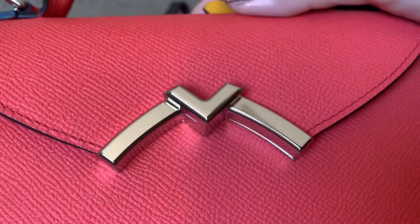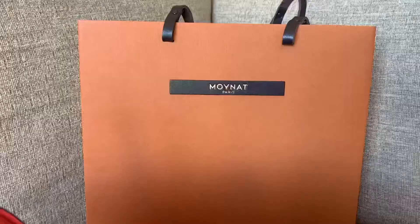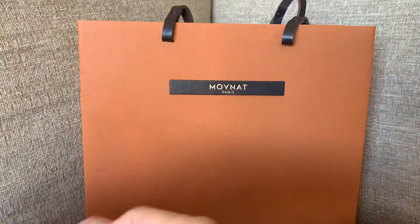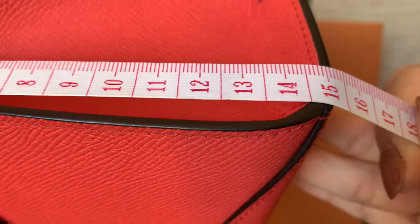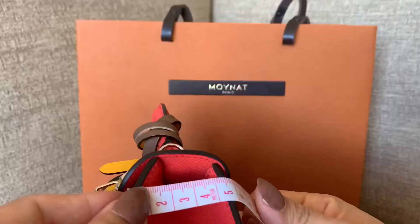The Moana bag is almost 22 centimeters at the bottom, but it slopes like a trapezoid — the top of the bag is narrower. The height of the bag is about 15 to 15.5 centimeters, and the middle width is about 7.5 centimeters.